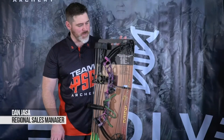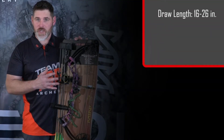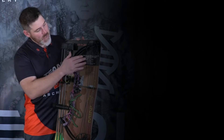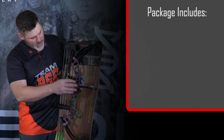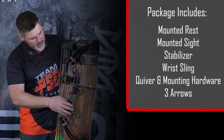Thanks for your interest in the PSE Mini Burner. This is a great youth package bow — it comes with everything you need to get someone out shooting who's a little guy. This bow goes from 16 to 26 and a half inches draw length range. The 40-pound version will go down to four and a half pounds at the lowest draw length setting. A couple of other cool features on this cam: we have a performance setting and a growth setting. It comes with a rest, quiver, three arrows, stabilizer, and a wrist sling.